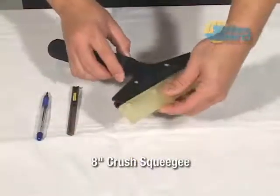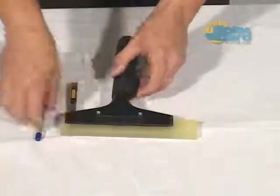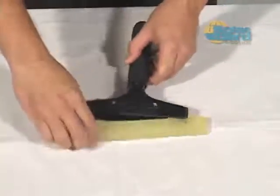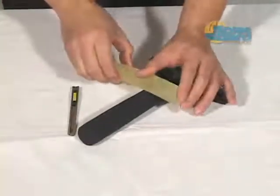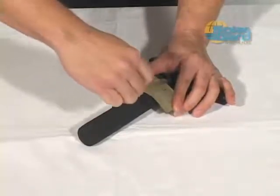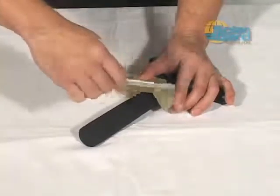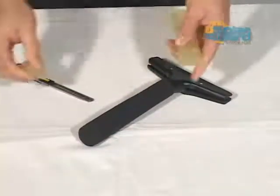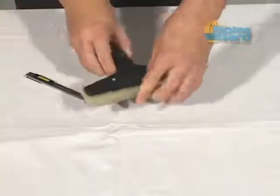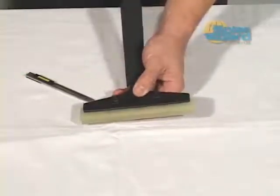The 8-inch crush squeegee handle allows for an additional amount of torque to be added to each squeegee pass and is the ideal water extraction tool for heavier film applications. The installer is modifying the length of a heavy-duty squeegee blade to fit the handle. Set the blade into the handle and leave approximately one quarter inch of the blade exposed beyond the edge of the handle. Next, mark the other side of the blade with a pen and, using your Ulfa knife, cut cleanly through the blade. Using a hex wrench, tighten the jaws of the handle to hold the blade in place.